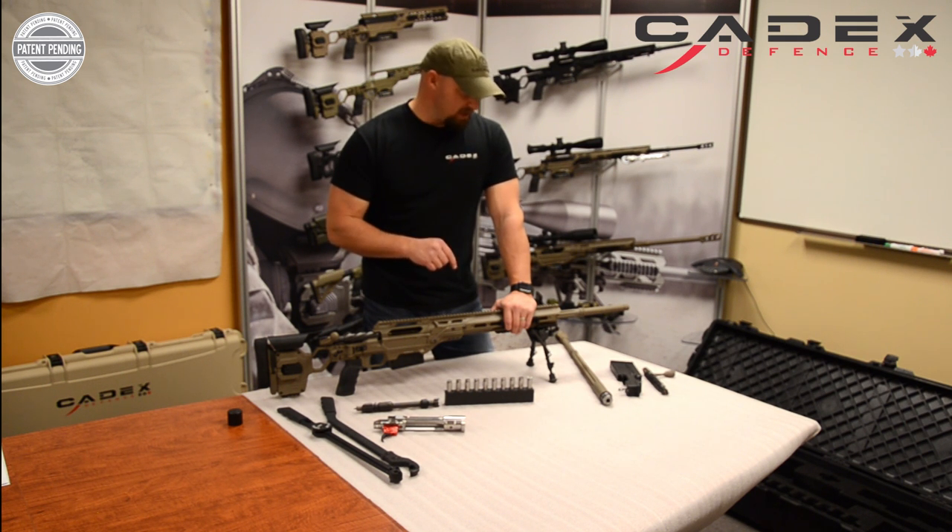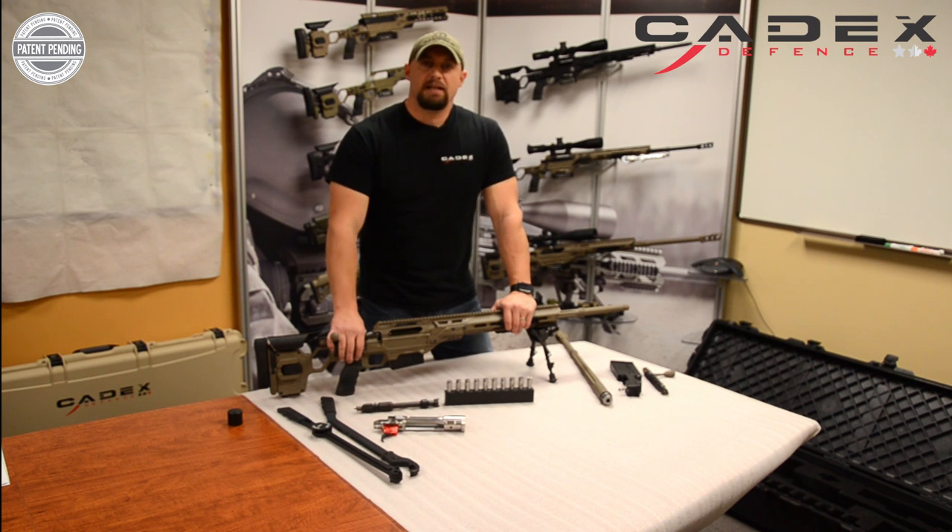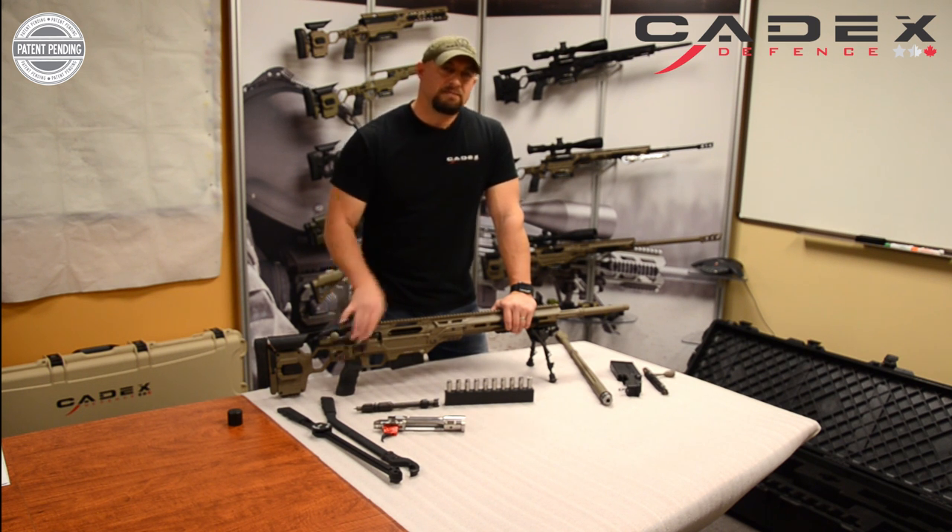We're going to be taking this out to the range and we're going to test it out and give you some feedback. Alright shooters, until next time — Rob Furlan from the Marksmanship Academy at Cadex in Quebec, Canada. We'll see you soon.